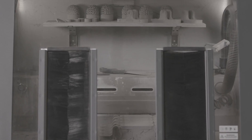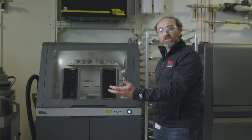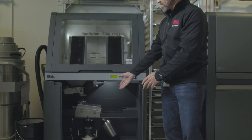The next step in the Shop System is the depowder station. The Shop System is a batch process, which means a batch of parts can be printed and then moved on to the depowder station so another batch can be printed at the same time. The depowder station is a fully integrated station where parts can be excavated from the powder, and that powder can be fully recovered in the integrated recovery system.